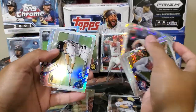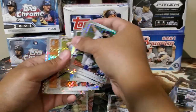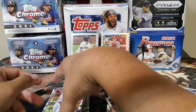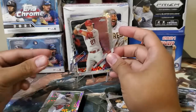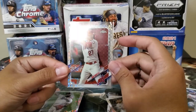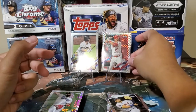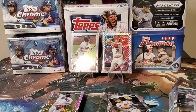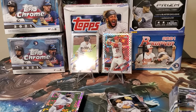We have one X-Factor rookie — Ryan Weathers. So in a mega box we only have six rookie cards and 10 X-Factors, and we got Mike Trout as the highlight. All right guys, that's about it for my video. Hope you liked it — was it worth the money for a $99 Topps Chrome mega box? Thank you guys for watching, see you next time. Bye.